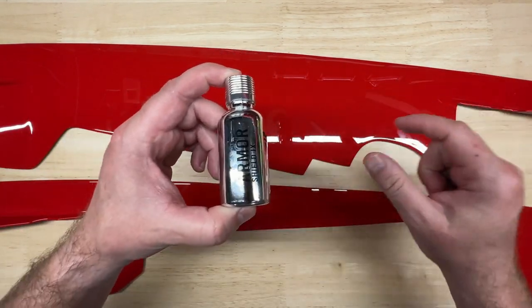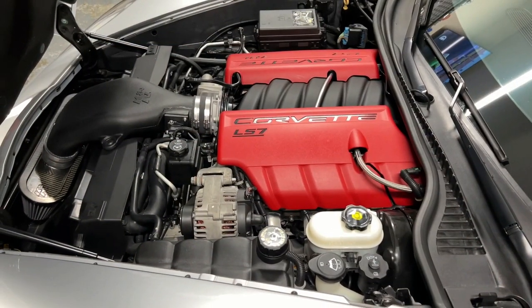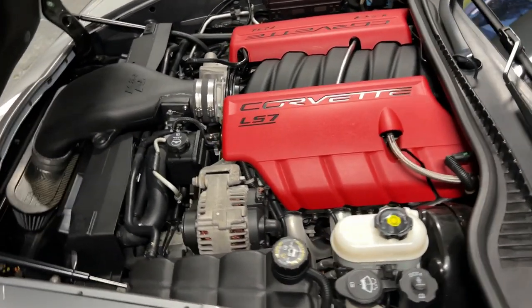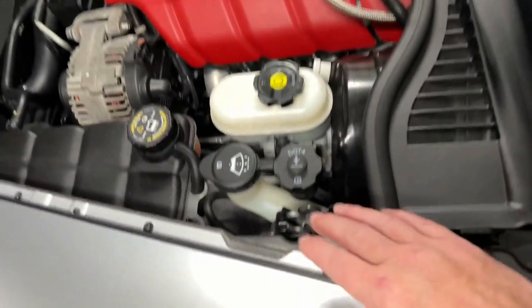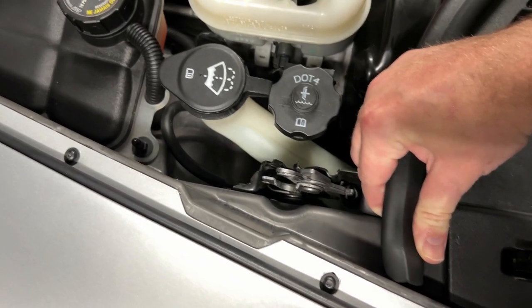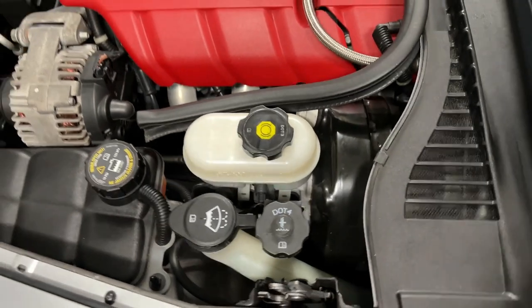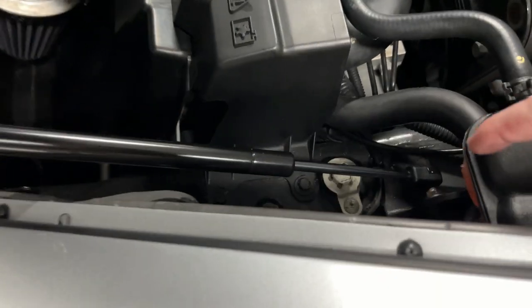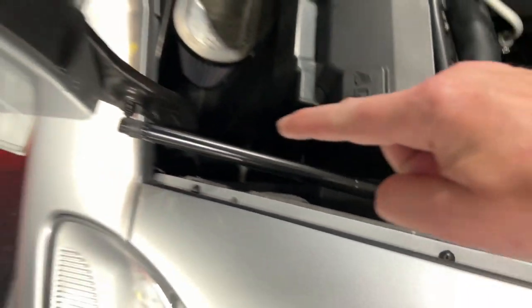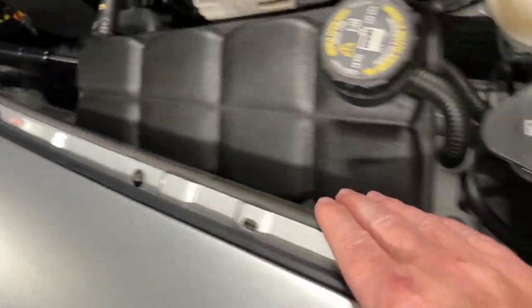After applying the Armor Shield, it's time to install. I'm starting on the driver's side. First, I'm going to carefully remove the weather stripping and put it out of the way, then use a screwdriver to undo the hood strut on this side — that gives me the room I need to work. Then I'll take some rubbing alcohol and get the surface good and clean to make sure that the 3M tape adheres properly.